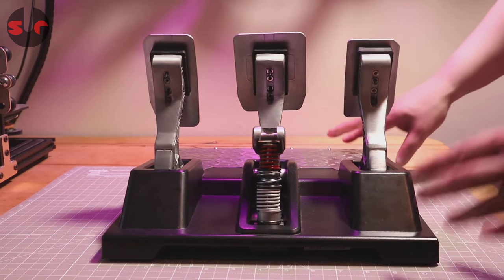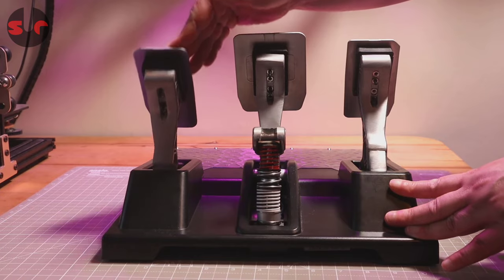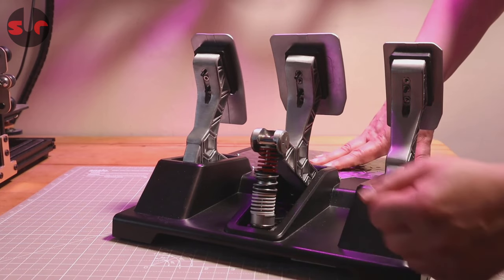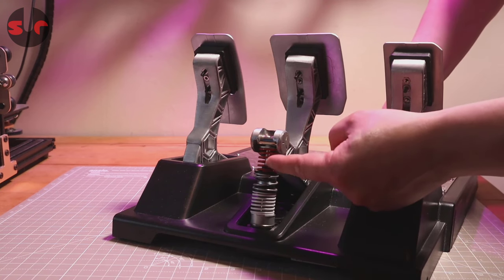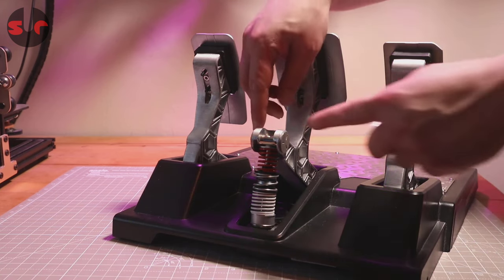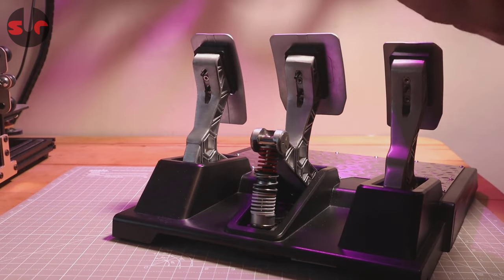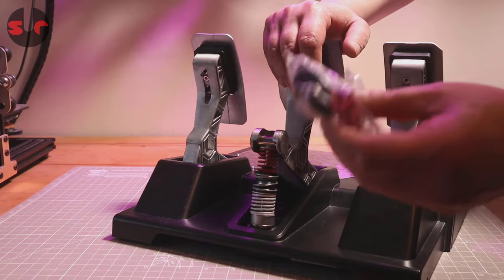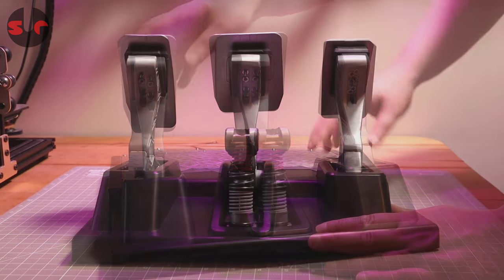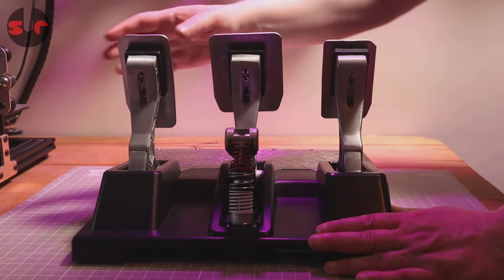The throttle and clutch use spring tension, with the clutch spring being slightly stronger than the throttle. The load cell on the brake is located at the bottom — that silver cylinder piece right there. On top of that we have a stack of springs, which are accessible. Thrustmaster have given you a few different springs to play around with, so you can remove and swap them out to change the profile for a stronger, lighter, or more progressive feel. There is only a slight amount of lateral play on these pedals, but they are quite stiff so you won't notice it.